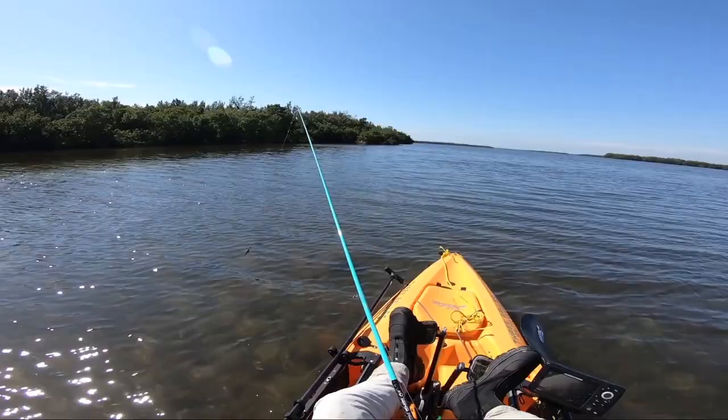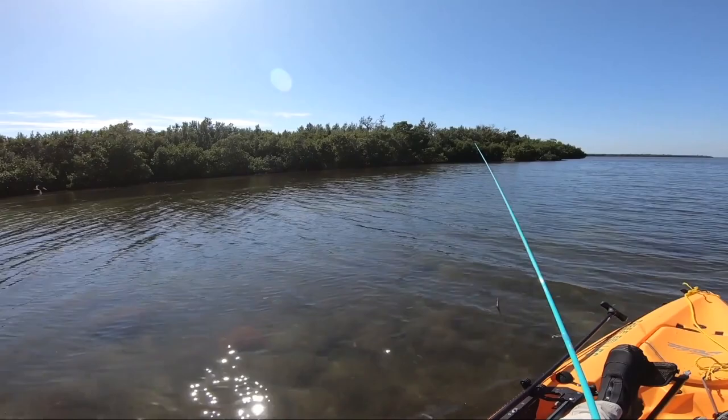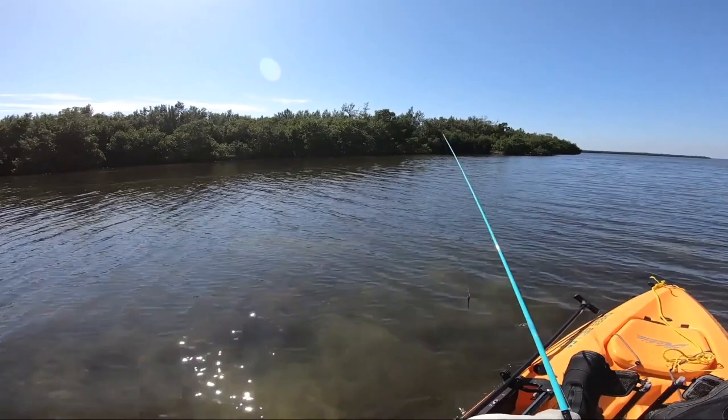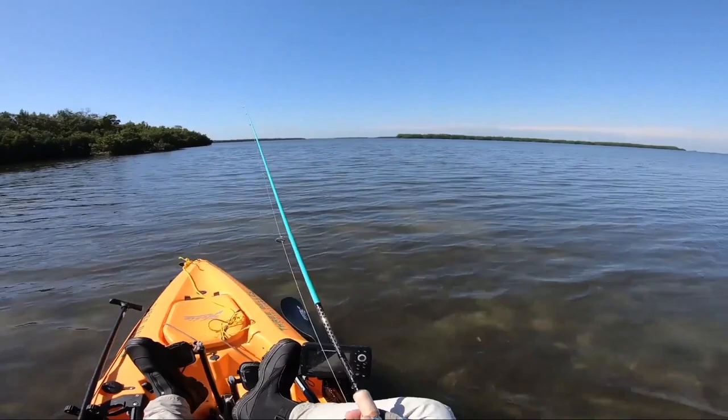That spot did not pan out - it looked great but couldn't raise anything after about 20 minutes. Moving on. The one thing I wasn't seeing down there was mullet jumping, but I could see them a couple hundred yards away to my right. There's a little boil right there, so I'm going to try here. There are things I'm spooking - probably mullet. I'll just make some casts.